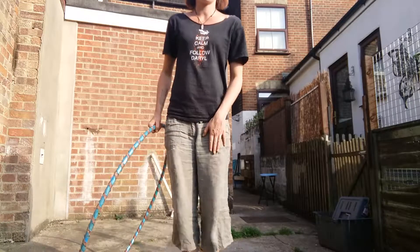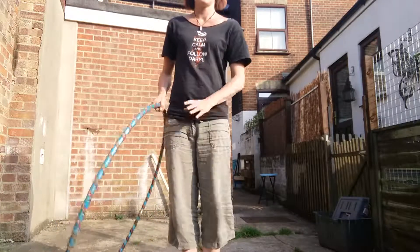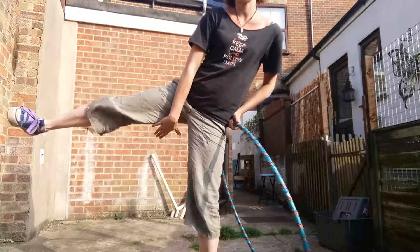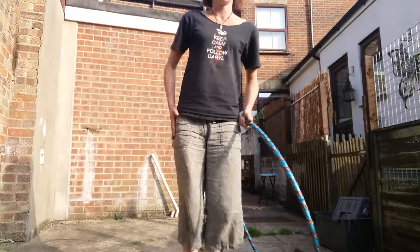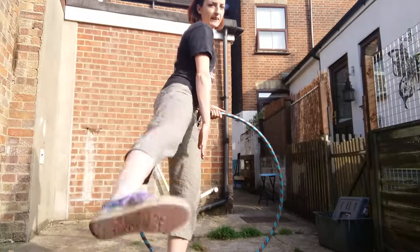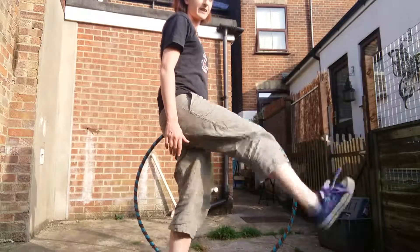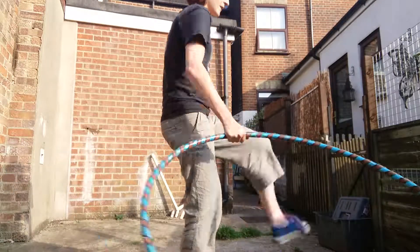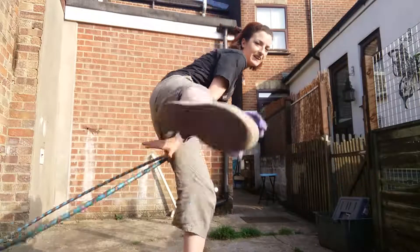The other little variation, but exactly the same thing, is having your leg go out to the side instead — sort of on the side like that. Not in front, but like that. So our first leg pass was that one; now we're going to be doing this one.